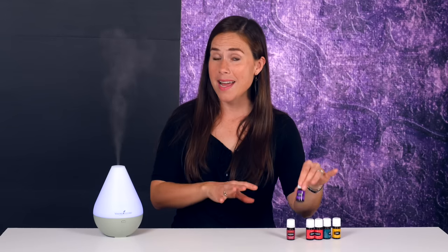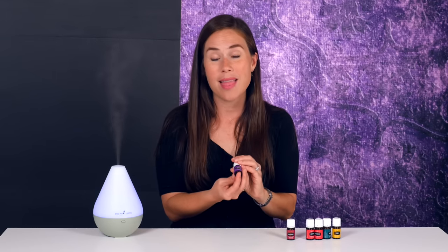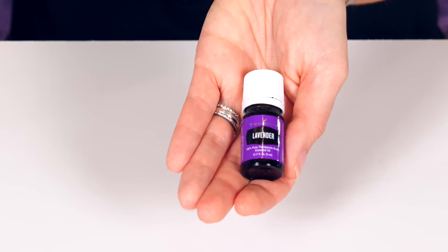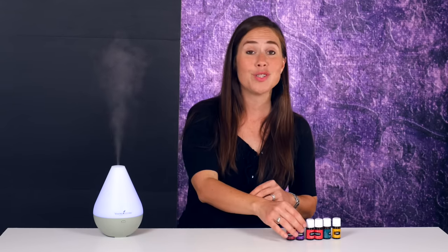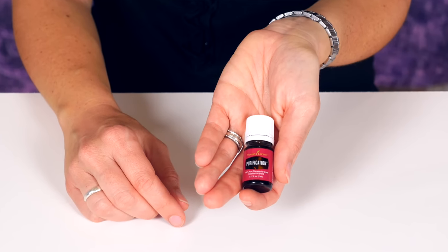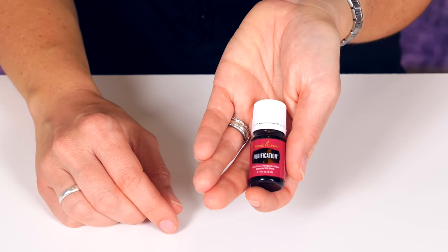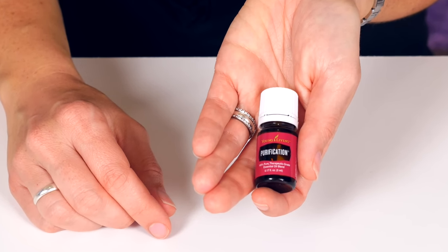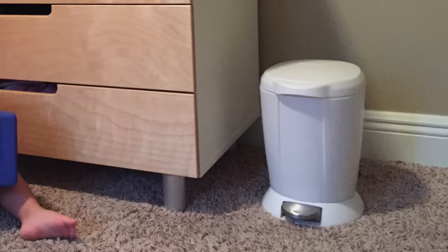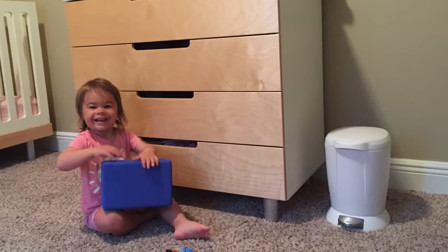And then, of course, at night, to kind of calm the whole family down, I love to use lavender. Young Living also makes an oil blend called Peace and Calming, which is one of my favorites. Cedarwood is another great relaxing oil. And when it comes to neutralizing nasty odors, nothing works as well as Purification. This is an oil blend that has citronella, rosemary, lavender, and it just smells awesome. Literally, I cannot smell those bad smells — it neutralizes Paloma's diaper pail and stinky trash. It's phenomenal.